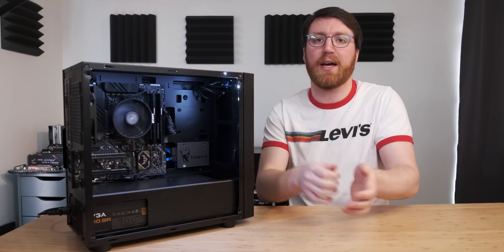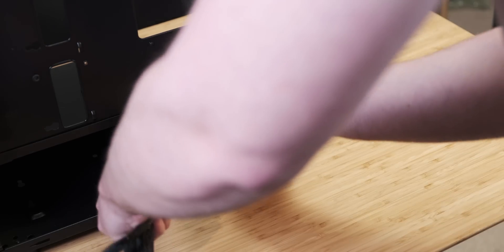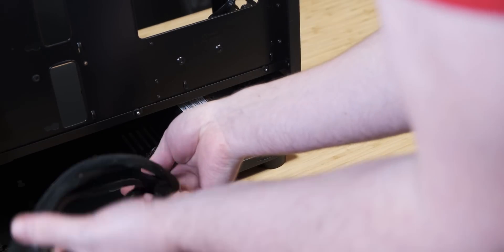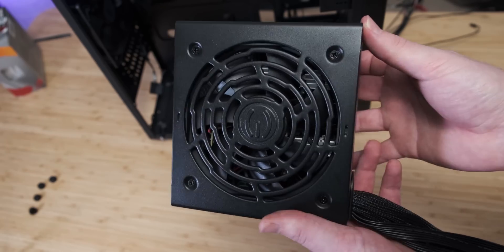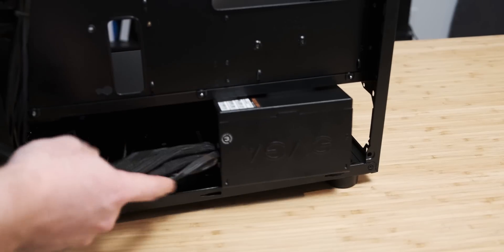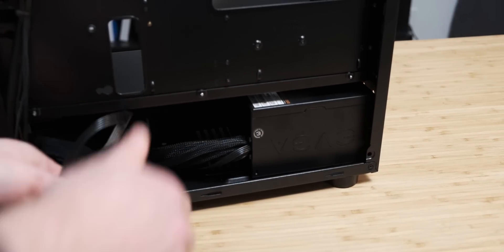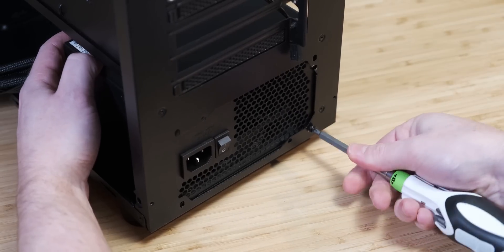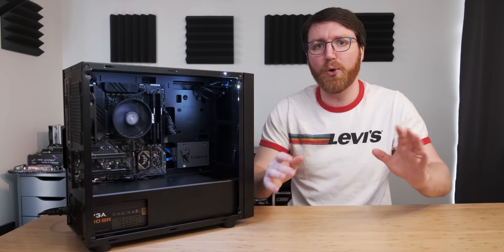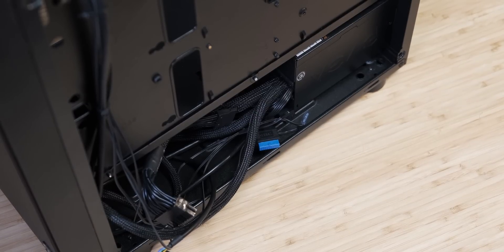Now that we've established that all of our components are working, we need to move everything into our case. Prep your case by taking it out of the box, removing all the side panels and standing it upright. I like to start by putting the power supply in the case — slide it into the basement from the back, making sure that the fan is facing down toward the intake in the bottom of the case. Then screw four screws into the back to secure the power supply. With the Thermaltake H17, cable management is really easy because of the massive basement, so for now just leave the power cables in the basement.